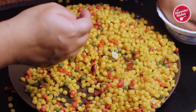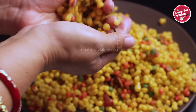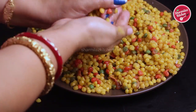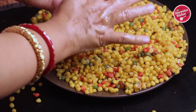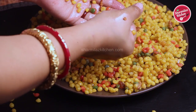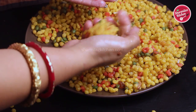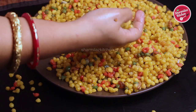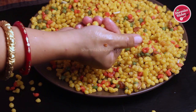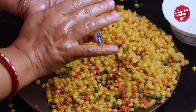Before making the laddu, dip your palm in water and take a big portion of bundis in your palm. Press gently to make round balls — when rolling, some bundis may fall down, which is completely fine. See how easily the bundis are getting rolled. Just take a handful of sweet bundis in your palm, press very tightly, and the laddu will form. This way I will be making all the laddus.